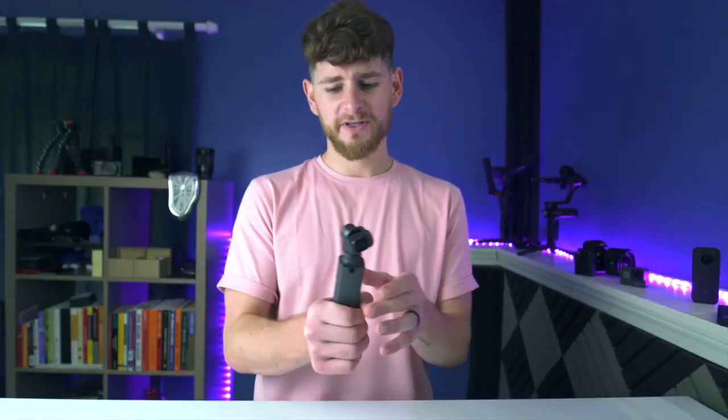So there you have it. I hope you enjoyed this breakdown and review of the Fimi Palm, and I hope it gives you a better idea of why you may want this gimbal and how it can help you achieve what you want to achieve.